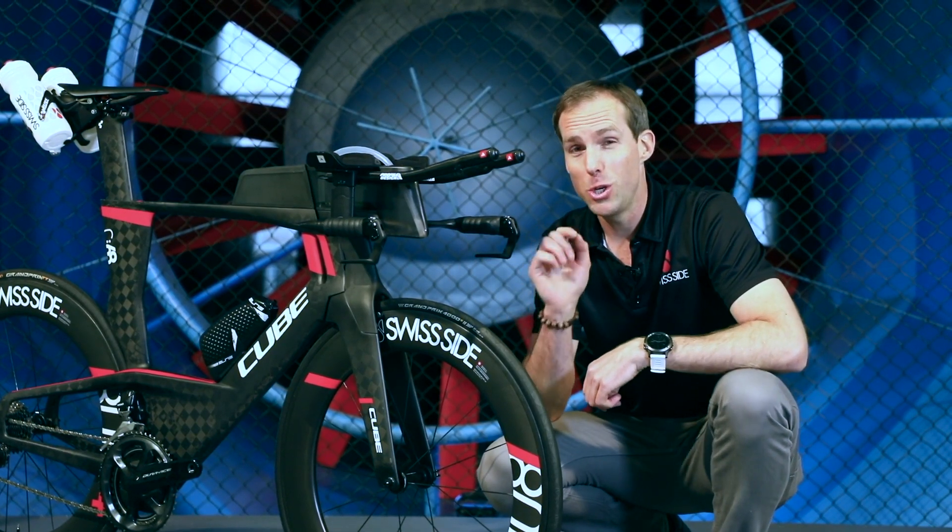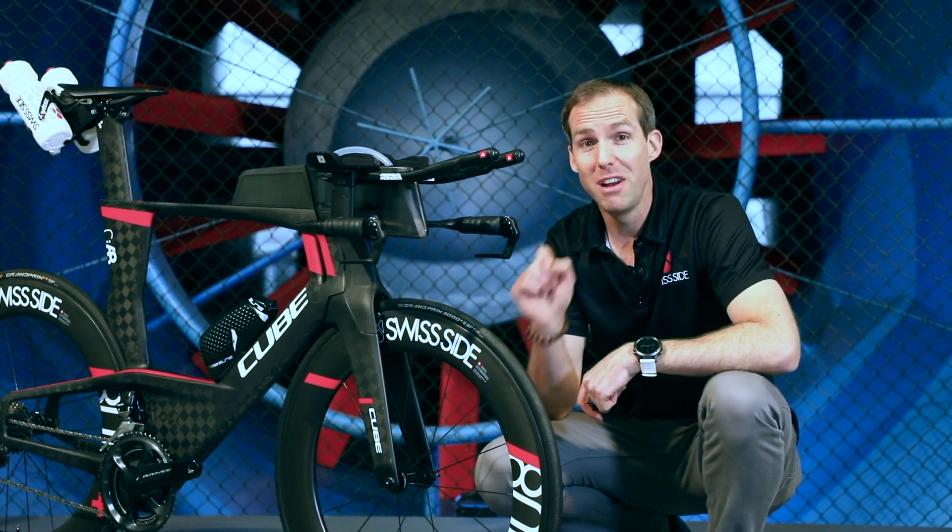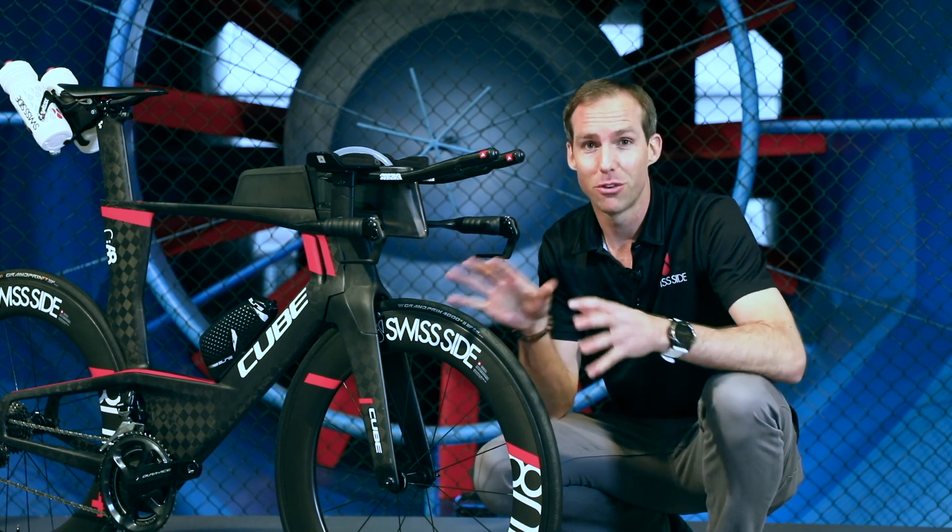Aero Tip. Did you know that tyres are actually really important for the aerodynamic performance of your wheels?